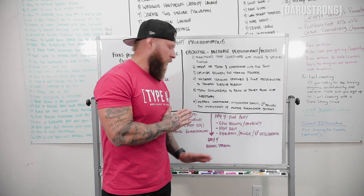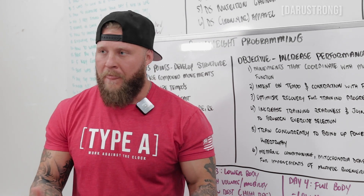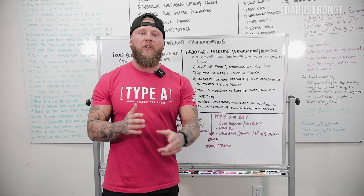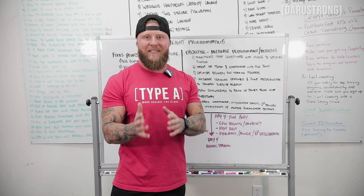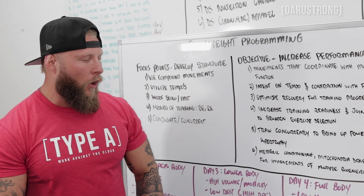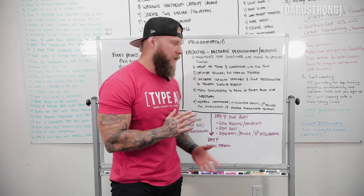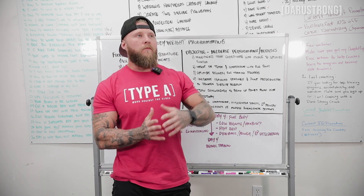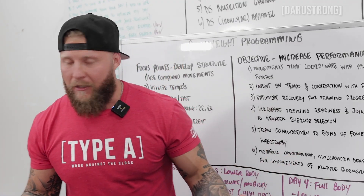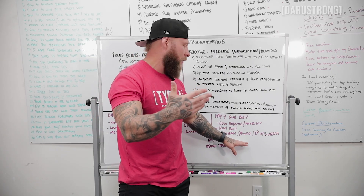Day four is typically a download day — a deload focused more on aerobic training for recovery and increasing your gas tank. In a four-day model, day four is full body with low volume, higher rest, and a focus on maximal power. The goal is high neural demand and dynamic movement, working to increase power and speed.